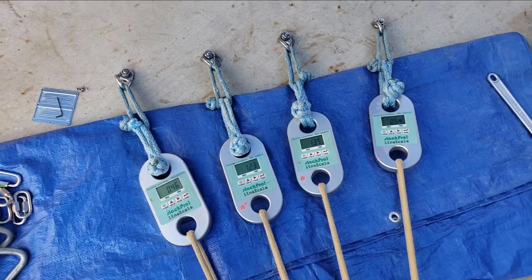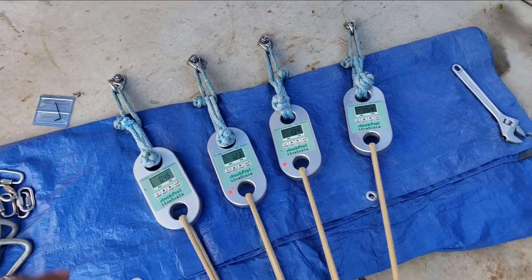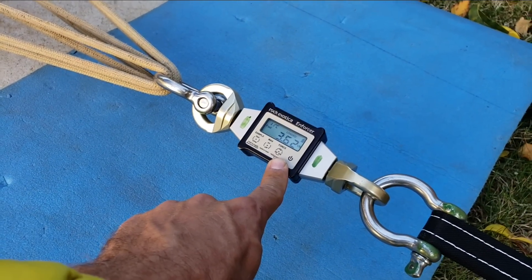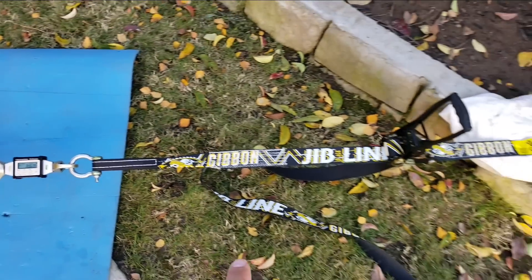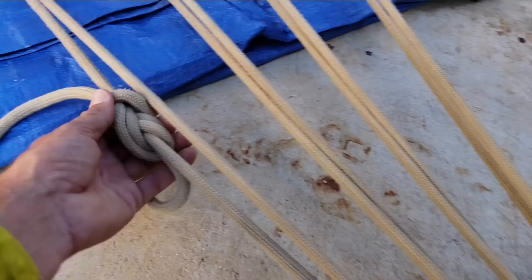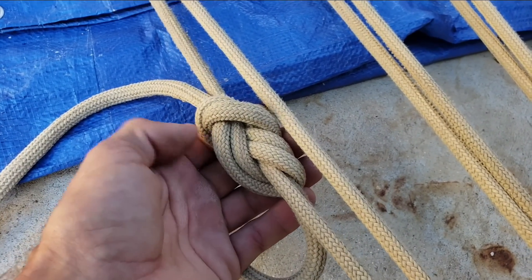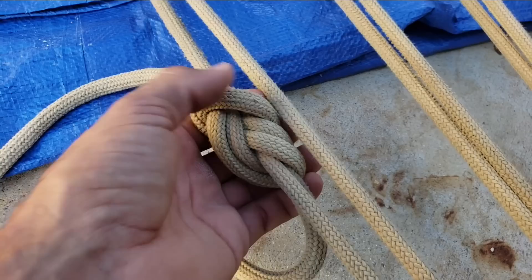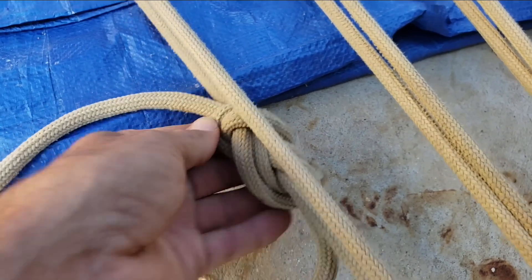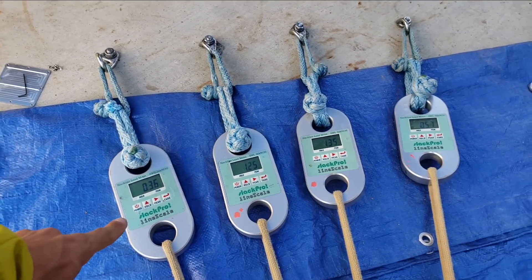The original bolt pattern we had is just four bolts in line. I've got 3.6 kilonewtons of force on there right now with just my given ratchet on the tree, and it's a sliding X. There are a lot of ways to do this — I just use a figure eight here as an example that everyone can follow, since if you can tie into a highline, you can tie a figure eight. A sliding X, in theory, shares the load evenly between all the bolts.